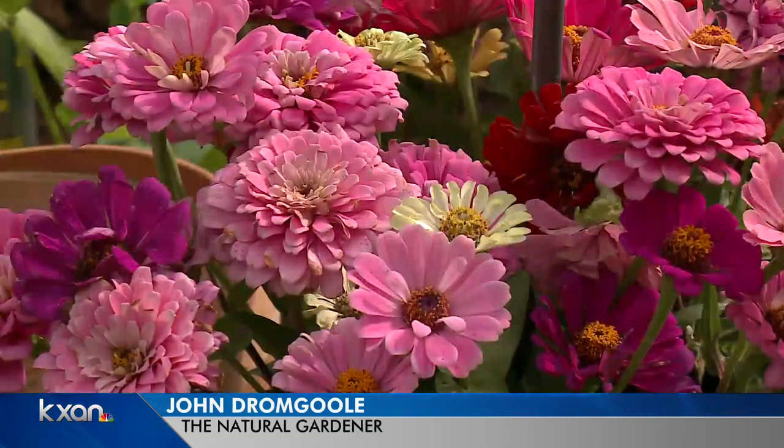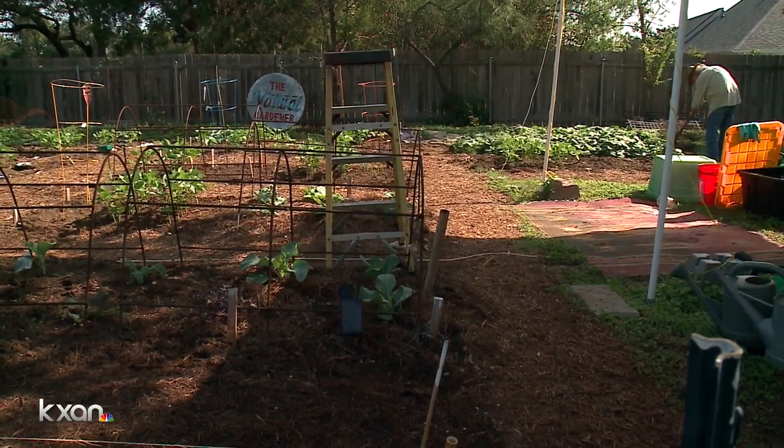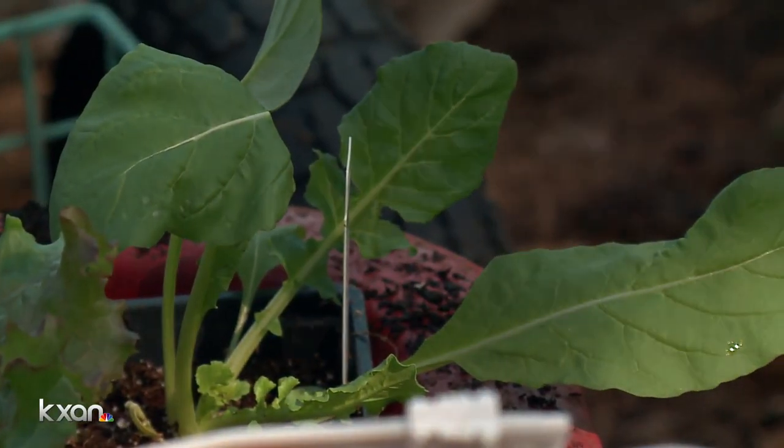We're still planting vegetables and flowers and things like that for the fall garden. We're making that big switch right now. The weather's really nice. So let me tell you something about vegetables that I've learned over time.